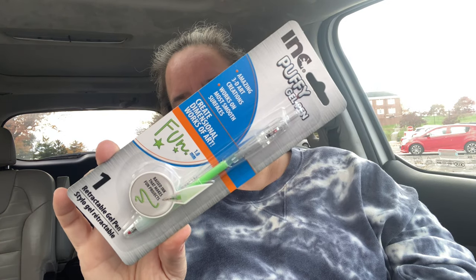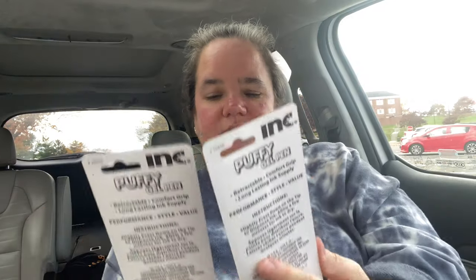Last but not least — and that brings this to $85 — I got these neat INC 3D art creation pens. They work on most smooth surfaces to create dimensional works of art. It's like a puffy gel that raises almost like embossed art. I found a purple and a green one, so we'll try those out. It literally says 'fun' on the package!